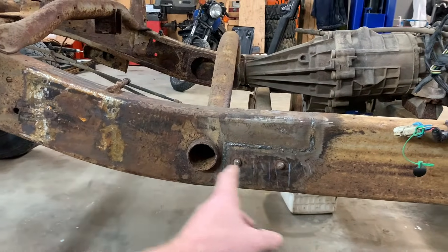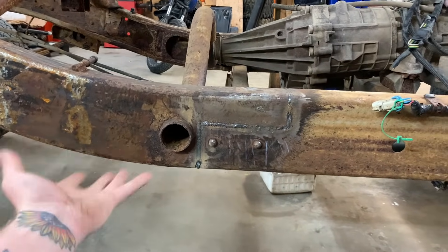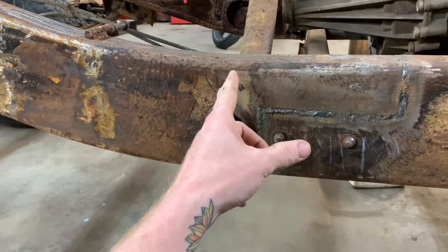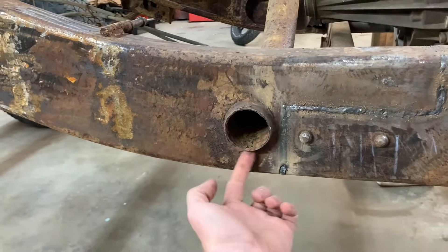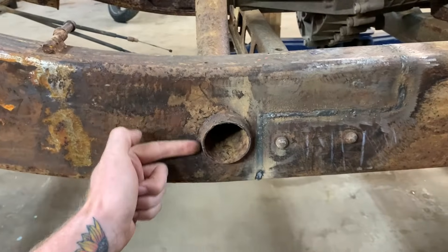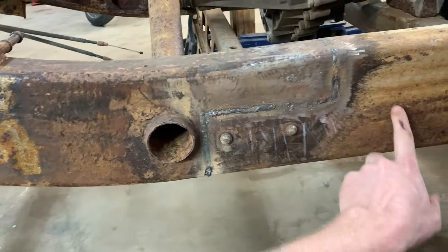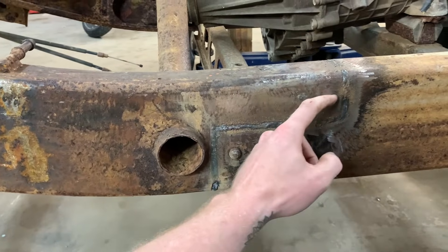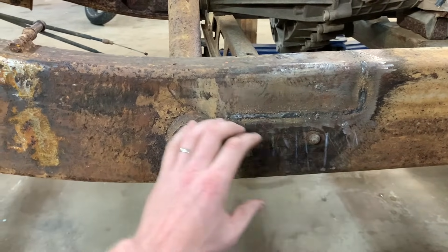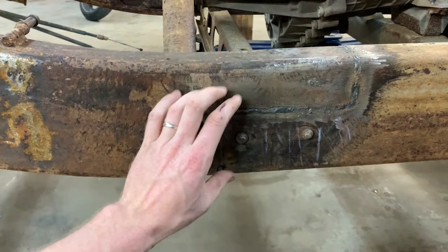Here's the frame — I shortened it last video and took out 24 and a half inches to make this a single half short bed. Now I need to make it stronger. I'm going to keep the cross member here, slice that off around the weld so it's nice and flat, then put a plate around here. That way this section and this section will be nice and strong — it won't want to pull apart because it would actually have to pull the plate off first.